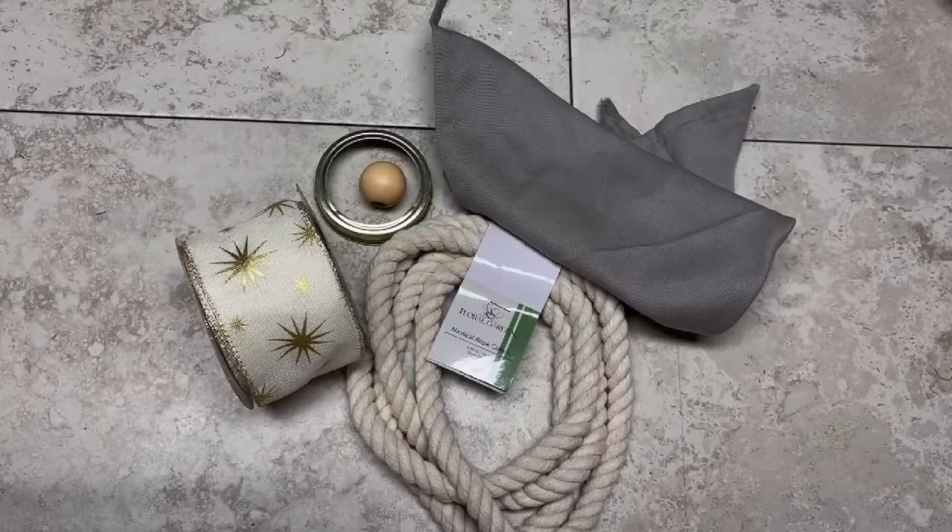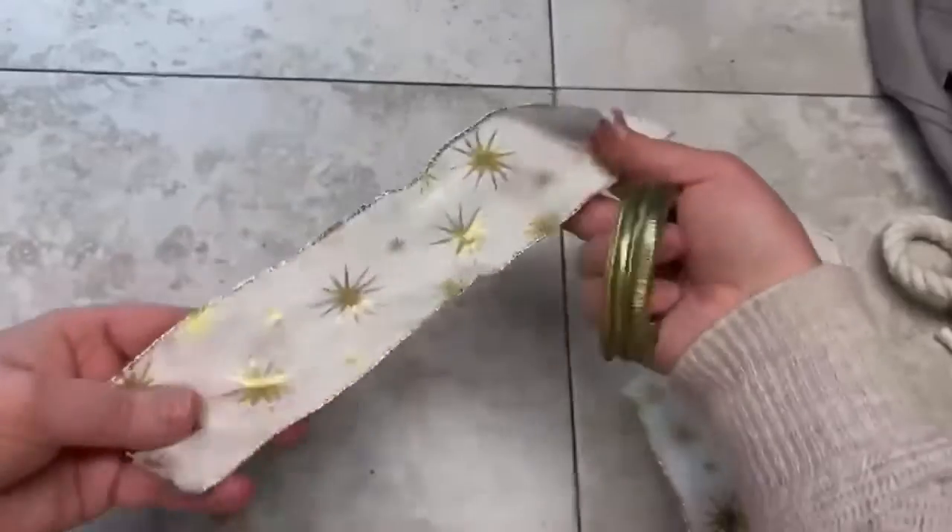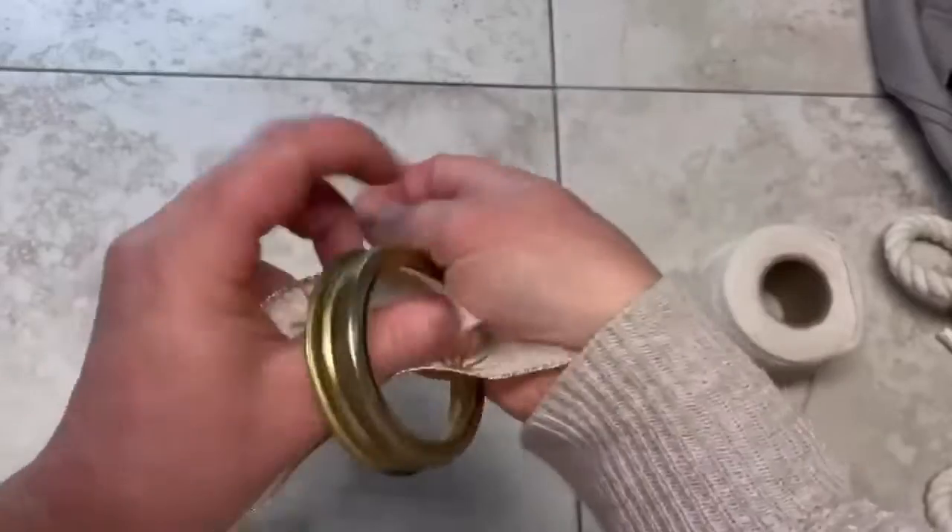Hey everybody, it's Colette with Blessing Scrap Therapy with another project. Let's use a mason ring to make a napkin ring for the holidays!